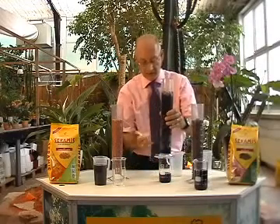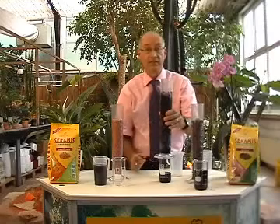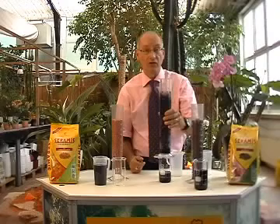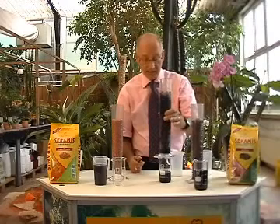All the water that hasn't been taken up is either going to run away to waste or it's going to sit at the bottom of your plant pot, and that won't do your plants any good at all.